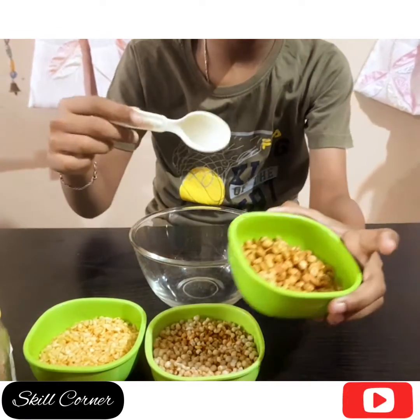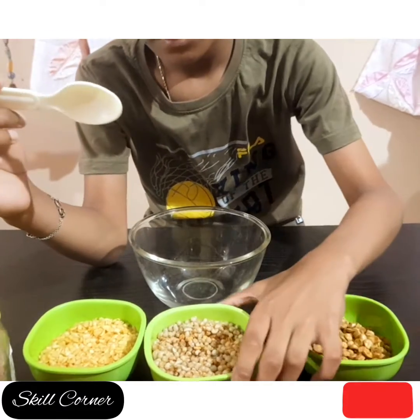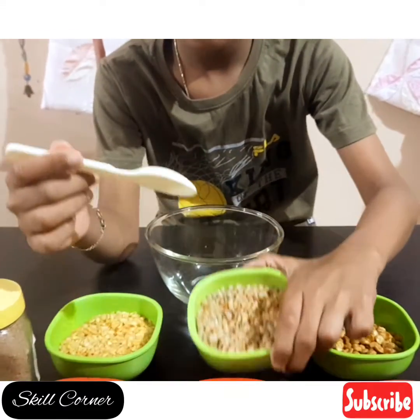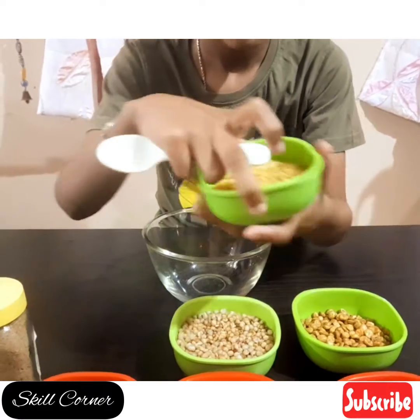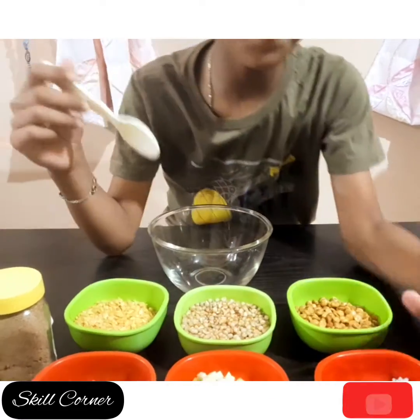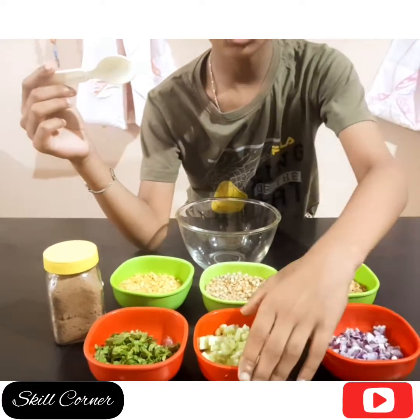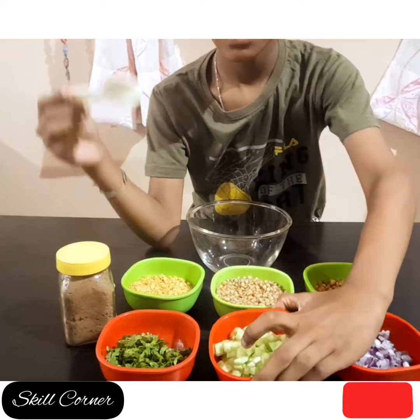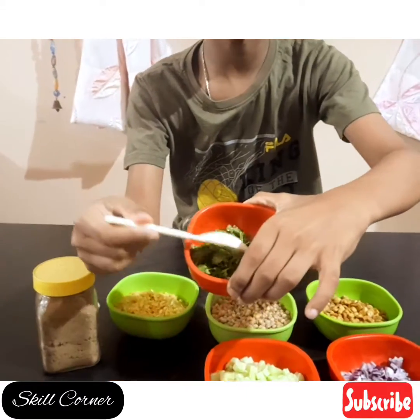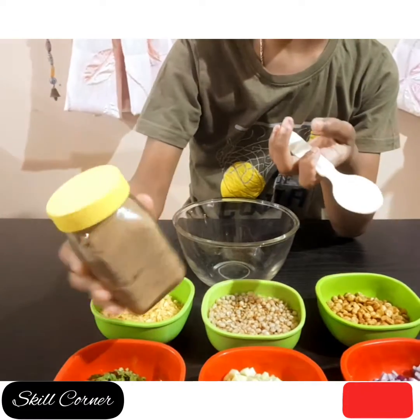I have taken chana dal mixture, roasted bajra and moong dal mixture. For the toppings, I have taken chopped onion, chopped liver, and chopped coriander. And I have also taken some chaat masala.